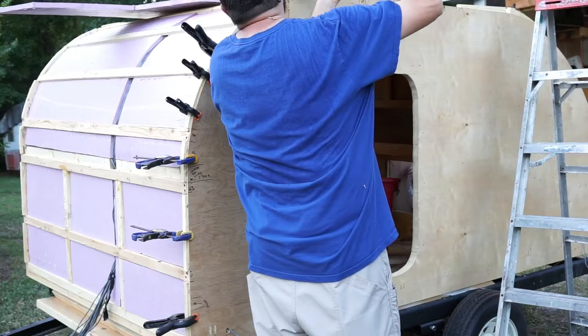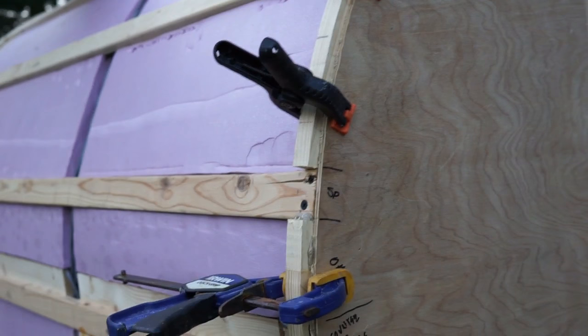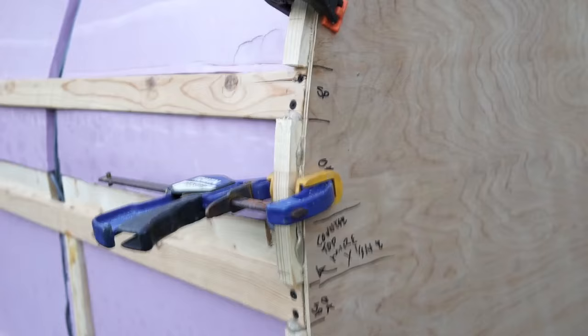It adds structure along that edging. You can see here up along this edge — after we got all that stuff glued in and the glue had a good time to set, we put clamps on it. You can see it's sitting a little proud of the outside wall edge — our original profile — but we'll trim that off in the next step and it'll be taken care of.